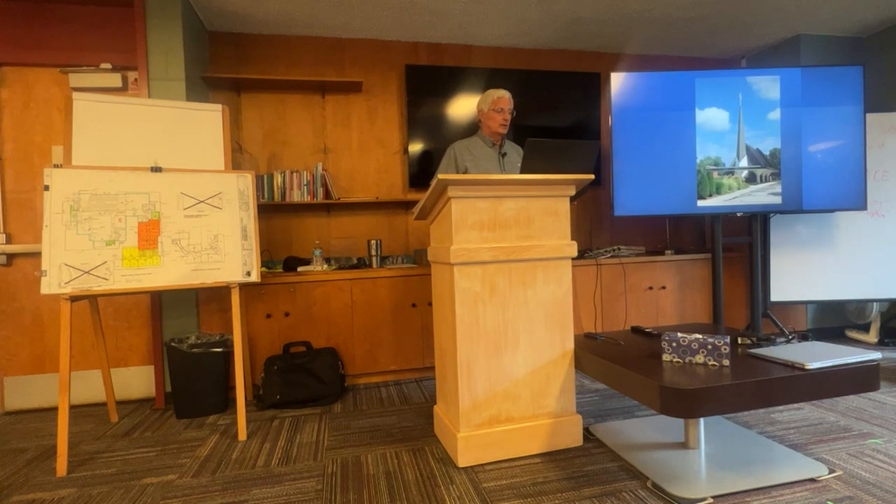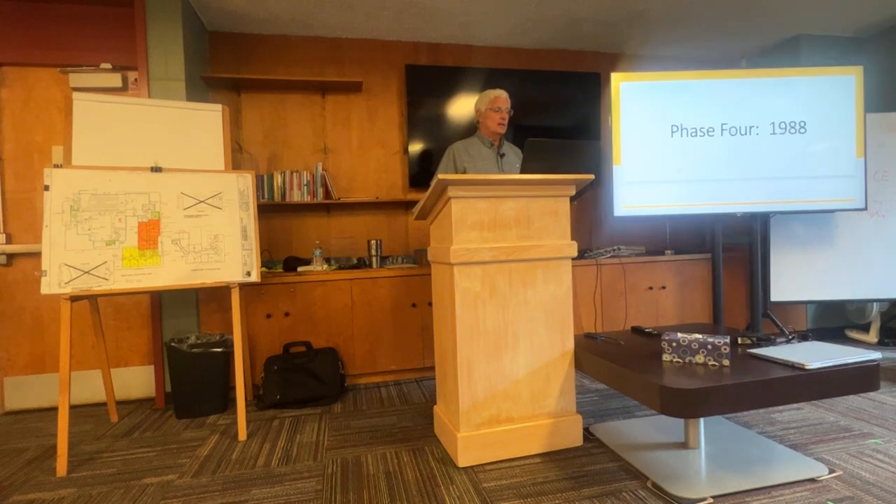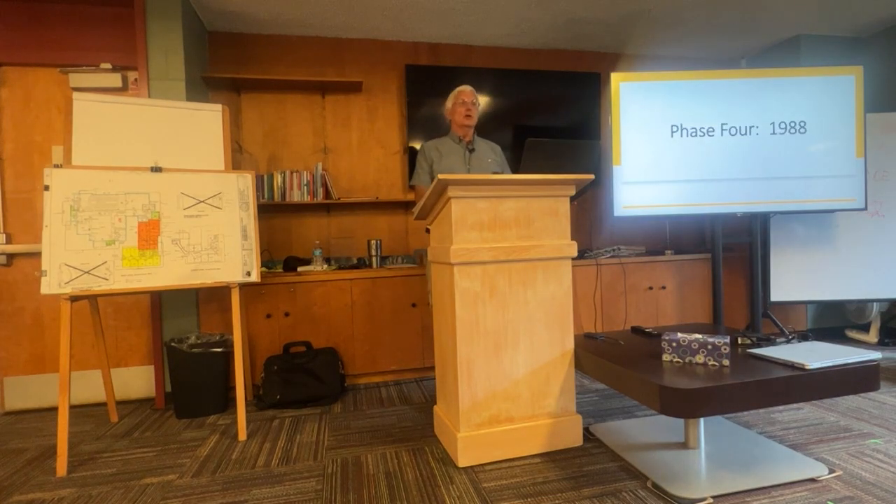That's generally what the building looks like, and without a steeple by the way. The steeple was not part of phase three. It was actually included in the drawings, but was taken out because of budgetary constraints.